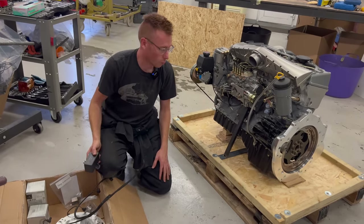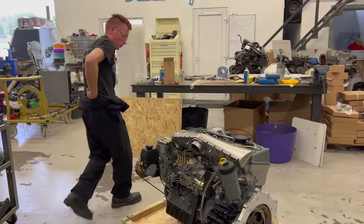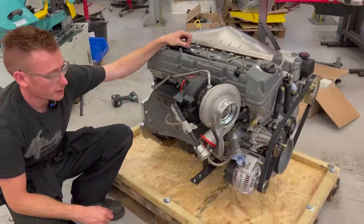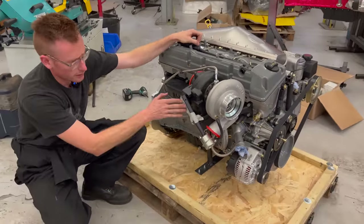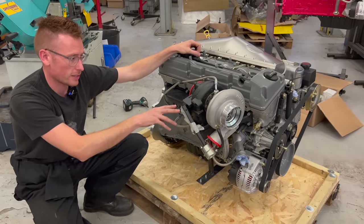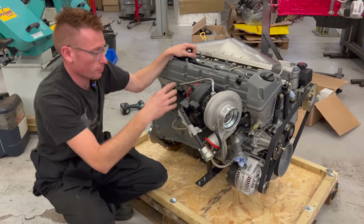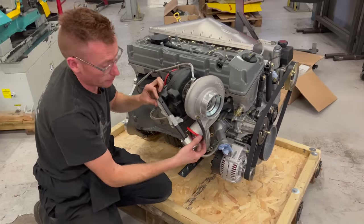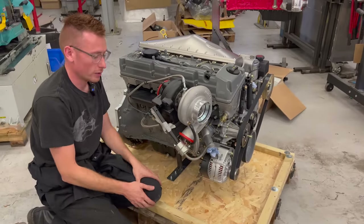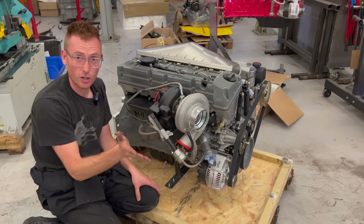Moving around to this side, the turbo system on this one is a Holset HX40. You might be wondering why the actuator is just flopped down — simply to fit the width of the crate I had to take the three bolts out of there, which is why it's got masking tape around it. When the customer receives this engine they simply have to pull it back up into place and put those three bolts in. The worry is if I didn't do that and it takes a knock in the crate, it could bend something.